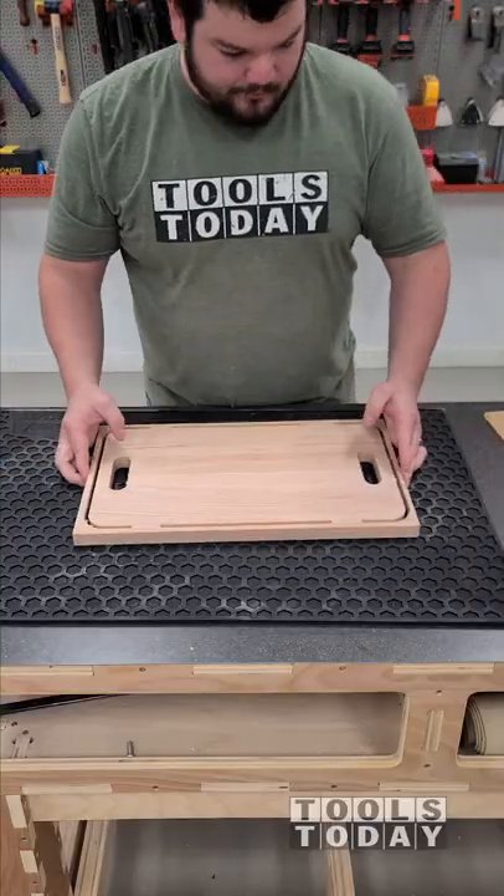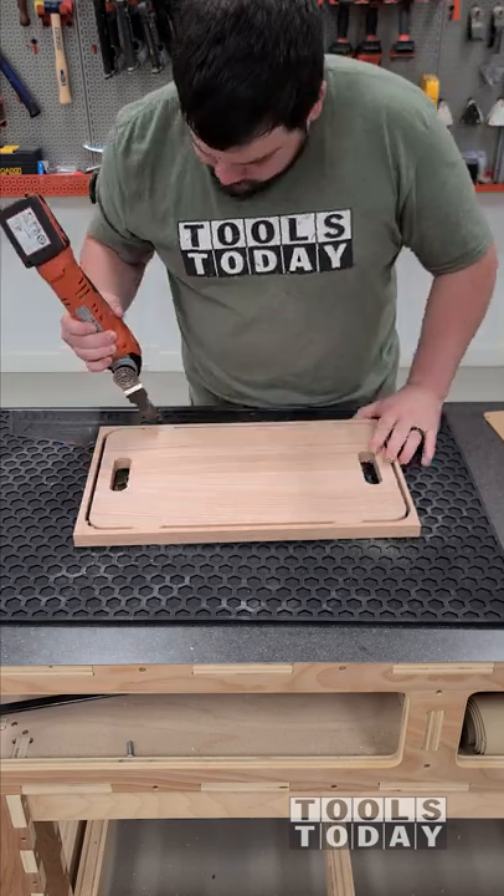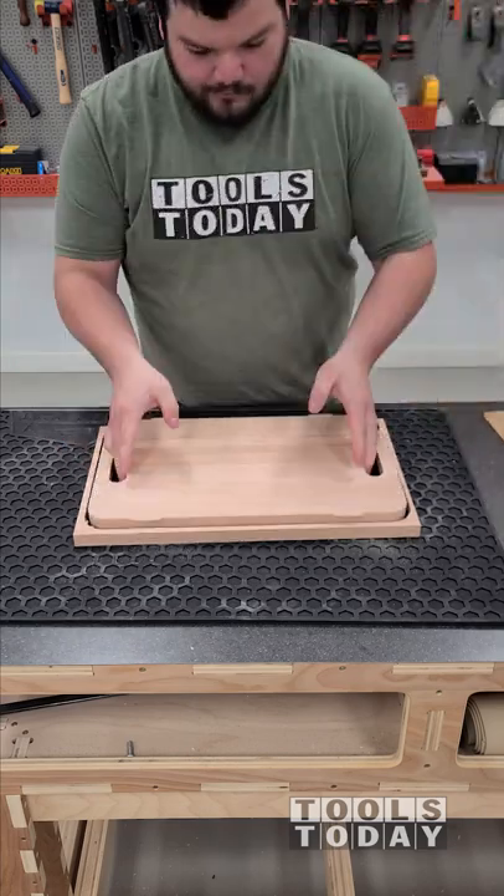We'll get the tabs all cut through using the fine multi-tool — this is the AMM-300. We do sell that on our website. Works great for trimming off the tabs.